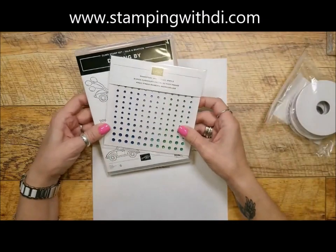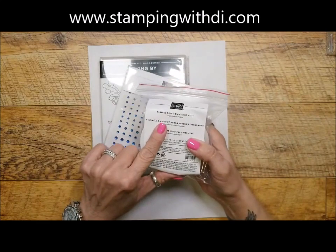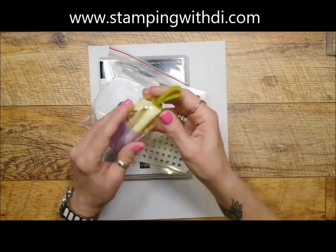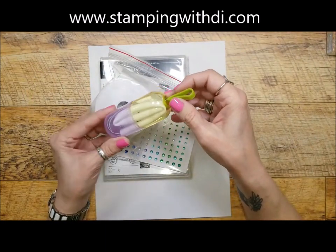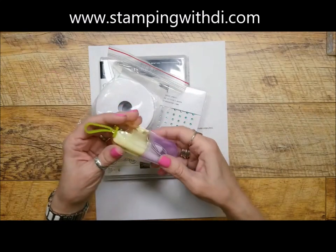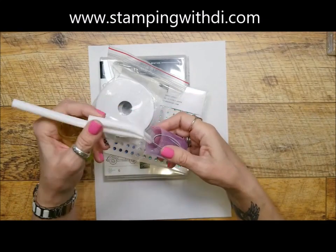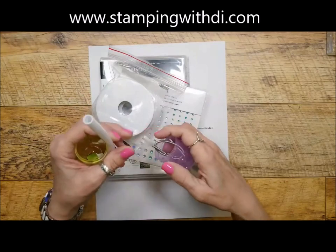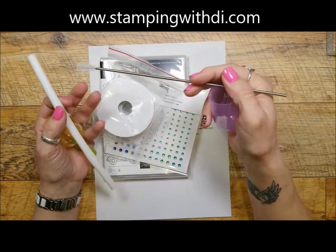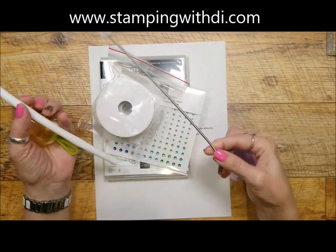You will also be getting a pack of the Playful Pets trim combo ribbon, and you will get a really cool portable straw that you can put on your key ring or in your purse. I have an assortment of colors so yours could be a different color — it's basically a straw you can keep in your purse so we don't have to use those paper ones that deteriorate or the plastic ones.